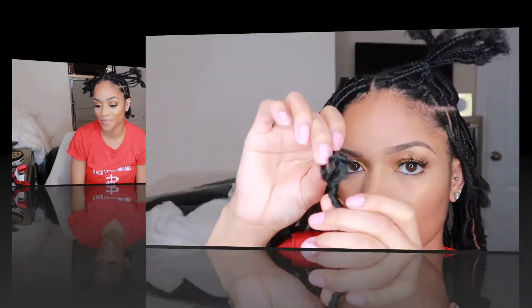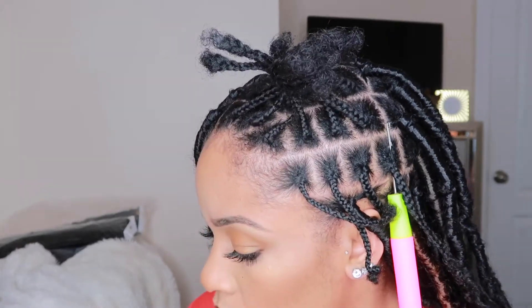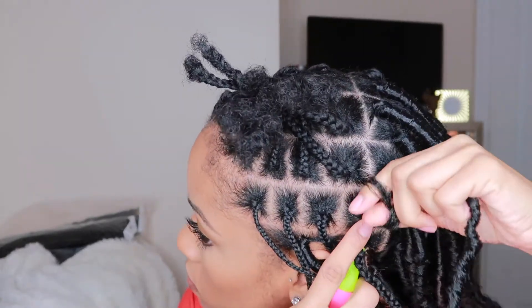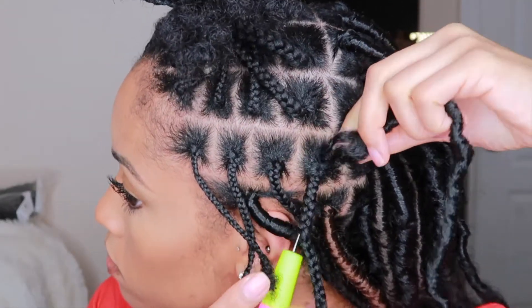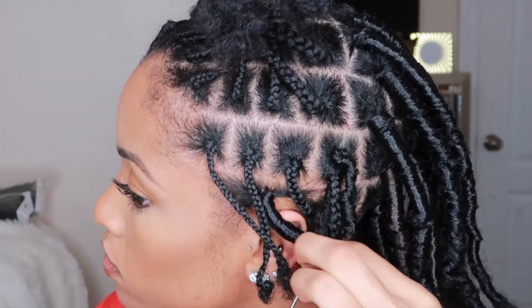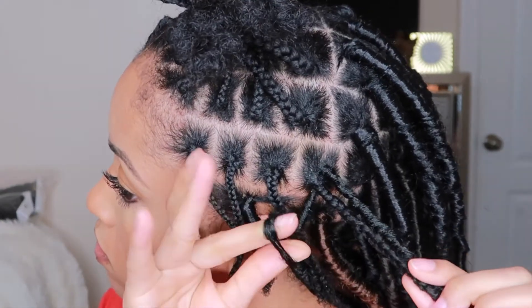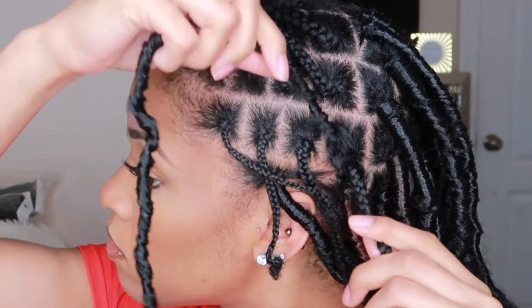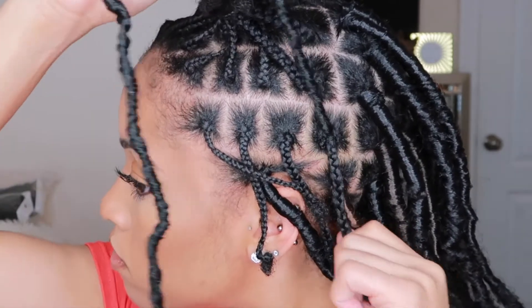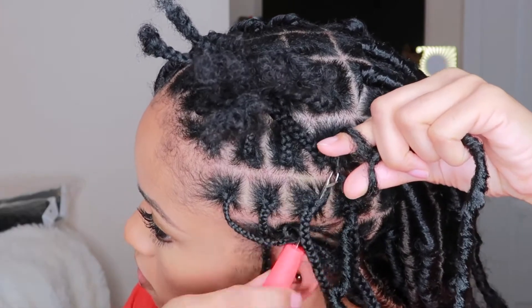At the end of each faux lock is a loop. Extend that with your fingers, put your crochet needle through the base of your plait, hook the loop over the crochet needle, close your latch, and pull straight through. Then reopen the loop, take both your natural plait and the faux lock, stick them through the loop, and pull in opposite directions to make sure it's tight. I like to do this for the whole row first and then go back and start wrapping.